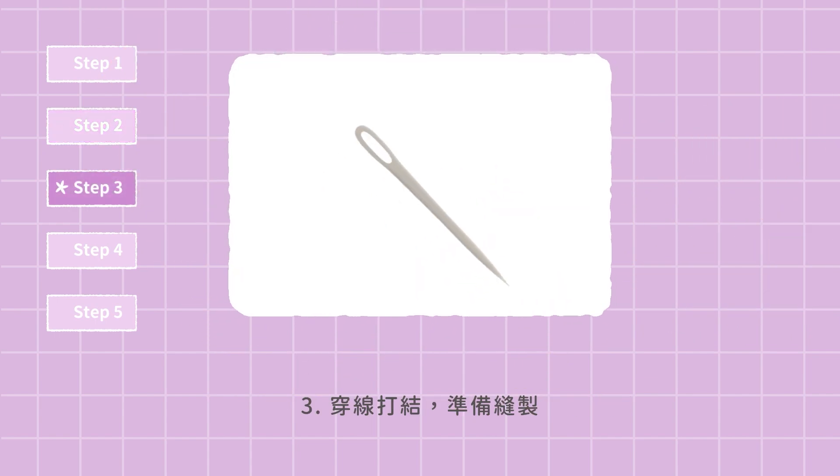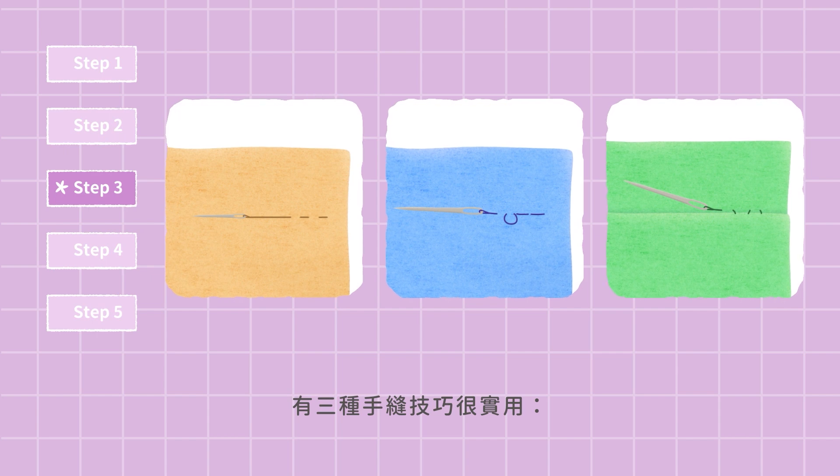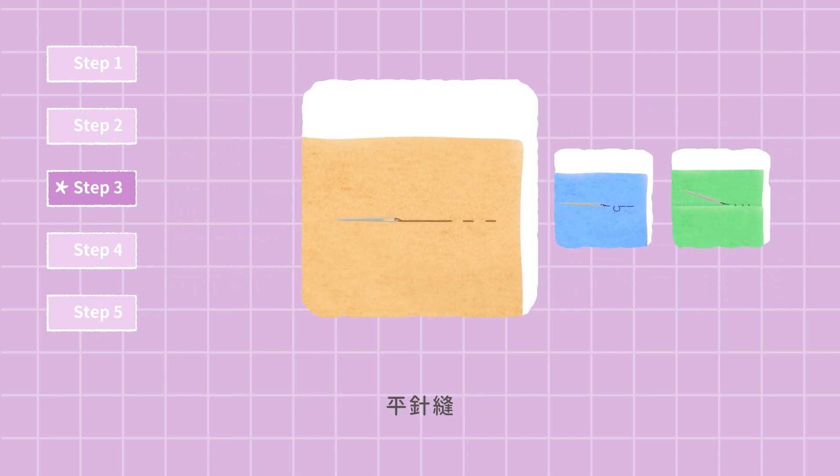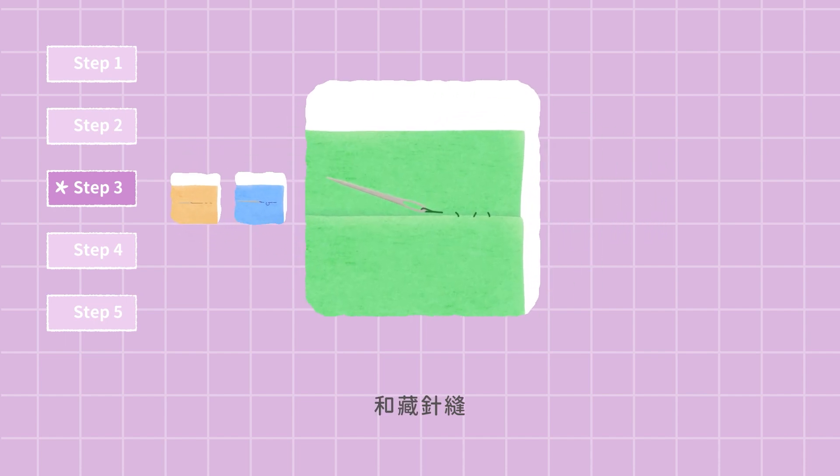Step 3: Thread the needle and tie a knot. Here are three great ways of hand sewing: plain stitch, back stitch, and invisible stitch.